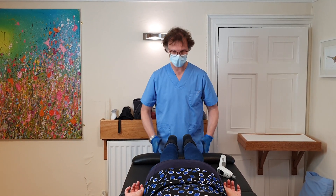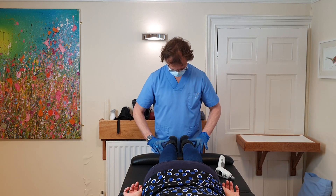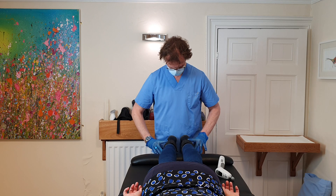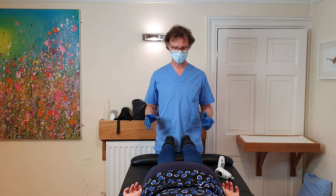Cathy gets adjusted very regularly, so you shouldn't really find too much of an issue. I'll run through all the major junctions and then we'll focus on the knee and shoulder.